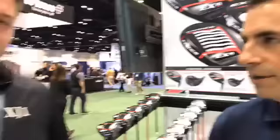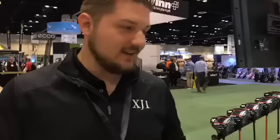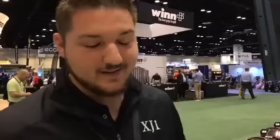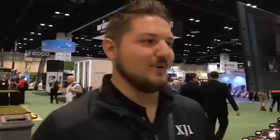Our tour rep was out on a putting green with a bag of our putters when a big-time player came up and wanted to roll some putts. He said he was going to put one into play — this was at the US Open a couple years ago. The company he was contracted with found out and within two days had 100 percent copied our putter and put their brand on it, and that's what he's been playing ever since. It makes us feel great to get that validation — having the best players in the world play our stuff without getting paid is the biggest endorsement we can get.